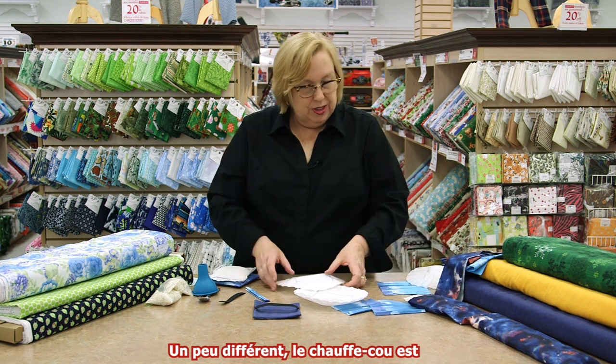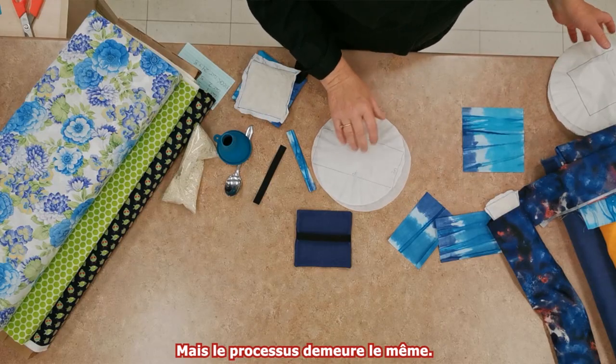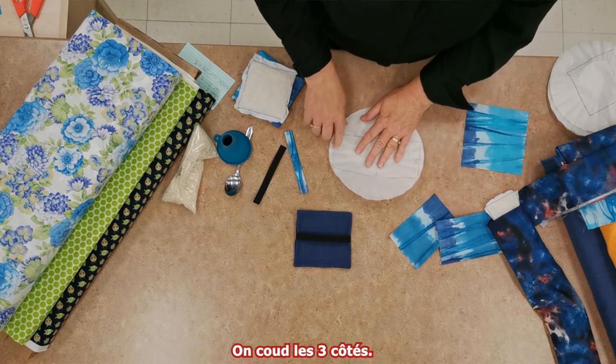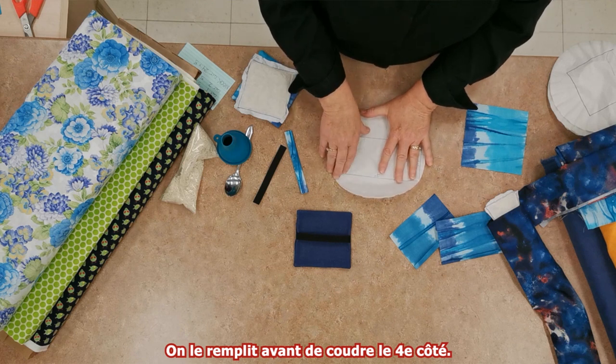It's a little bit different for the neck warmer — the dimensions are different, but the process is the same. On your coffee filter, measure a rectangle seven inches by three inches. Sew three sides, fill it, and then sew that last side shut.